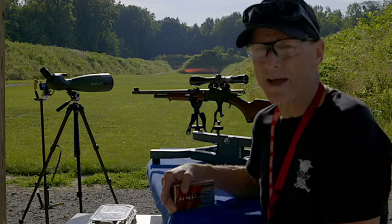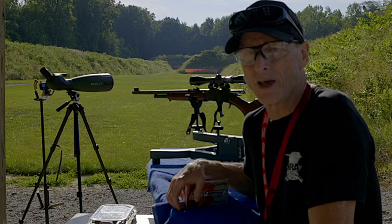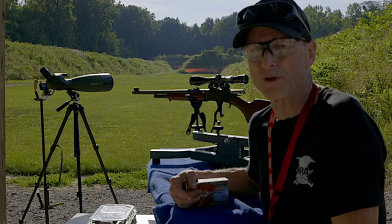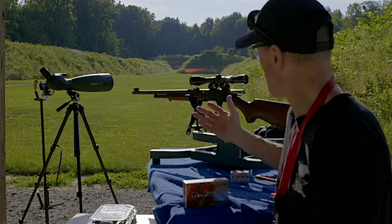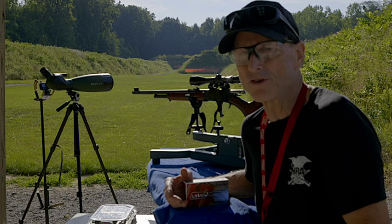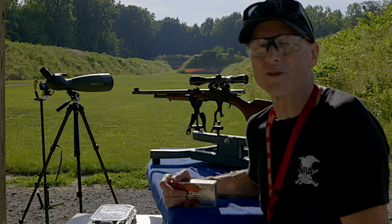We're going to do that today. I have a portable target set up at 150 yards for another video, but I will be shooting this gun — the 444. I'm going to verify that it's still zeroed at 100 yards, so I'll move that portable target up to 100 yards and make sure it's zeroed there before we shoot at the target at 200 yards.